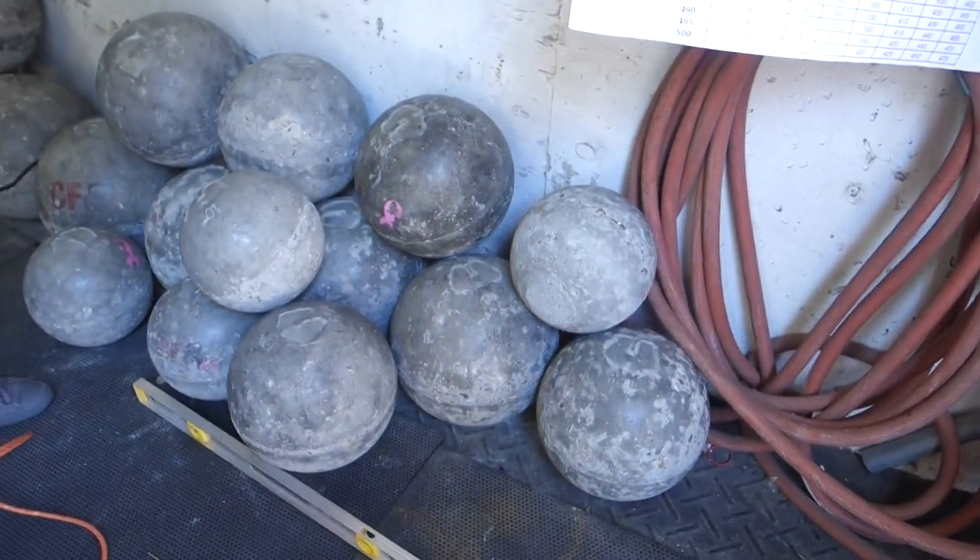Stones are probably the most iconic implement in strongman training, and no matter how big your stone is, you just look like a badass when you're using them. City Strongman is a program at CrossFit Bell, which is where we are training today — they have all kinds of strongman stuff. If you're ever in New York City and want to train strongman, come see Sarah, though she's moving to Columbus, Ohio. Dom will be here and he'll teach you all the strongman things.